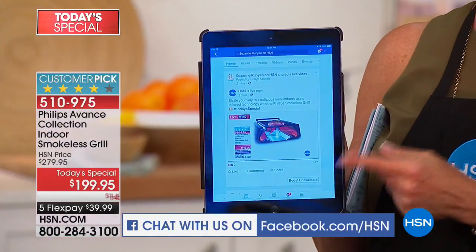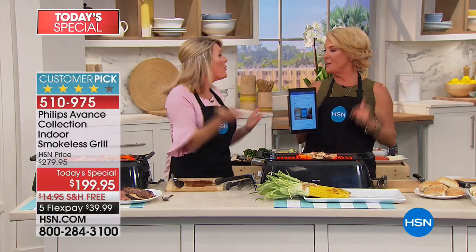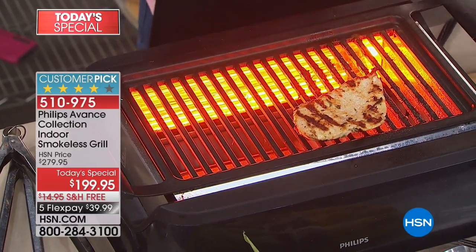If you own it, let me know what you love about it and I'm going to try to get all your comments on the air. Shout out to everybody on Facebook watching us tonight. From now on, the midnight hour will always be broadcast live on our HSN Facebook page. When you have questions, let us answer them.